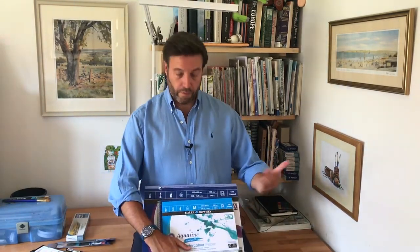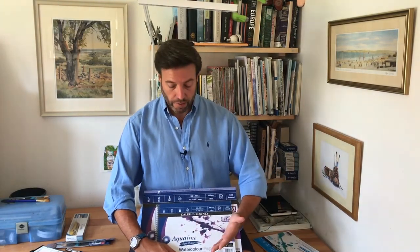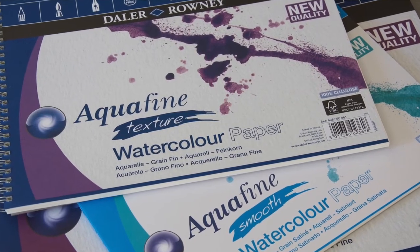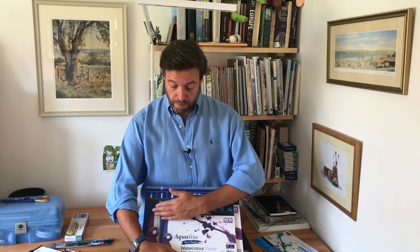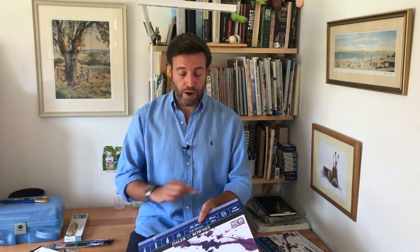So, paper. This is a smooth surface paper by Daler Rowney, again in the Aquafine range. This is a textured surface, and I would say start off with the textured surface — it just helps to control the paint a little bit more, helps it move around, and allows you to get a wider variety of brush strokes. You can buy it in spiral bound pads or in gummed blocks that are glued around the edge — these are great as well. It's excellent quality paper, and the key when you're starting is to get quite a lot of paper, because the more you practice, the quicker you're going to advance your skills.